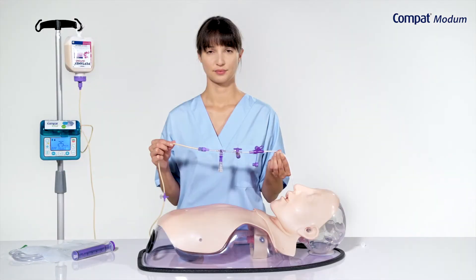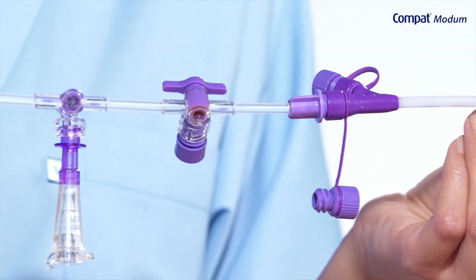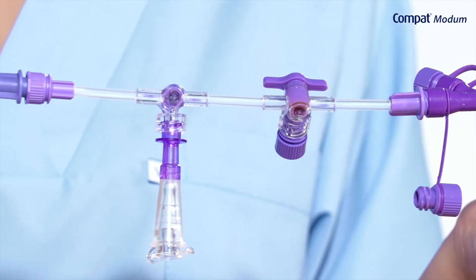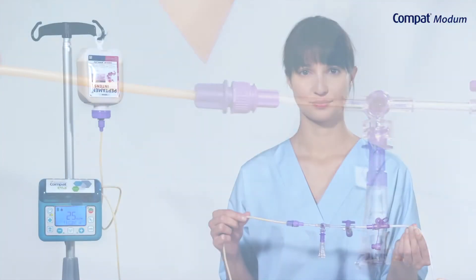Compact Modem enables closed system gastric residuals aspiration into a drainage collection bag. It reduces exposure to gastric fluids and their smell, and lowers the risk of external as well as patient contamination.